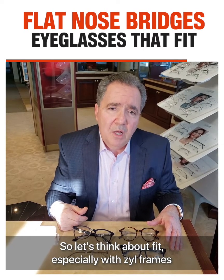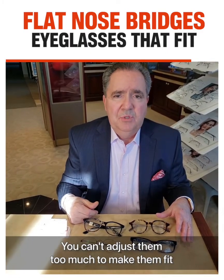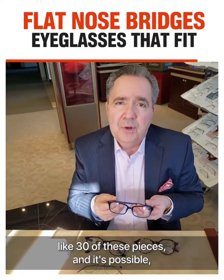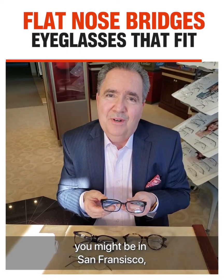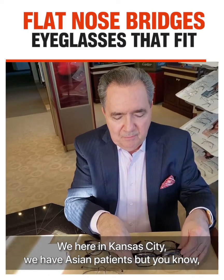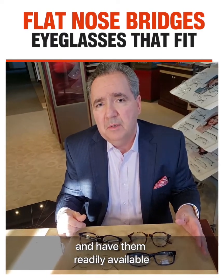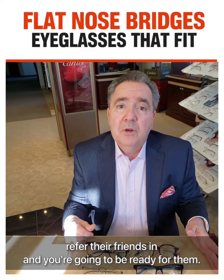For anybody that chronically pushes up their frames, now they won't need to. So let's think about fit, especially with zyle frames — you have to actually have them fit. You can't adjust them too much like you could with metal frames. Now, if you're looking to sell through 30 of these pieces, it's possible. You might be in San Francisco where you have a heavy Asian community. Here in Kansas City, we have Asian patients, but it's not the majority of our population. I think it's nice to have a selection readily available, because these are patients that have friends just like them, and they're going to refer their friends in, and you're going to be ready for them.